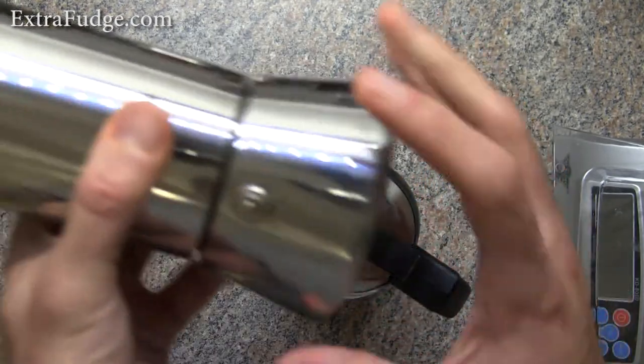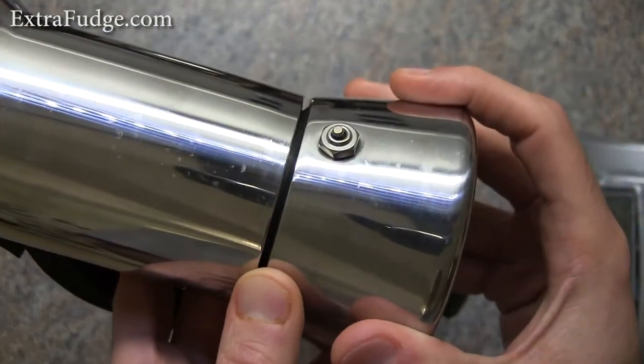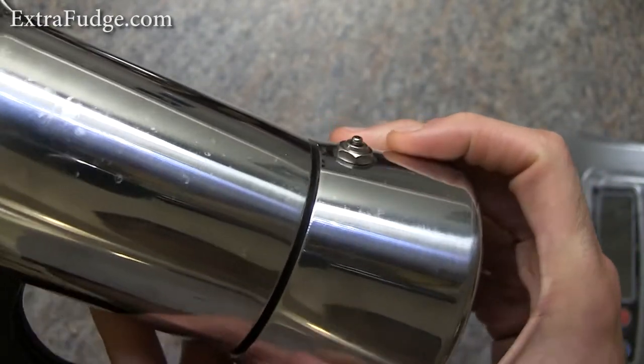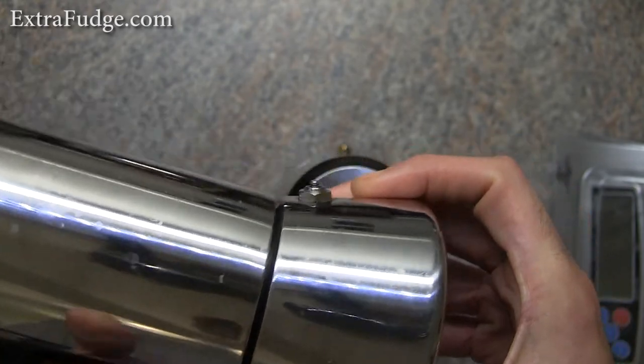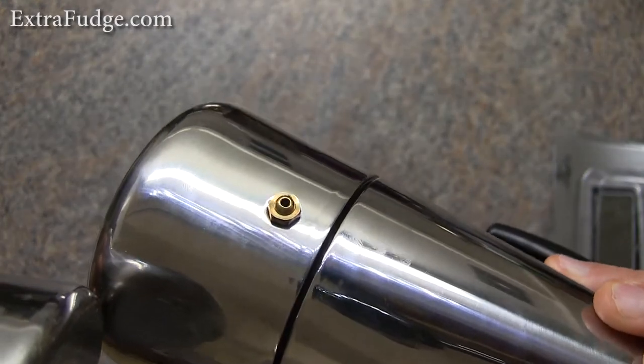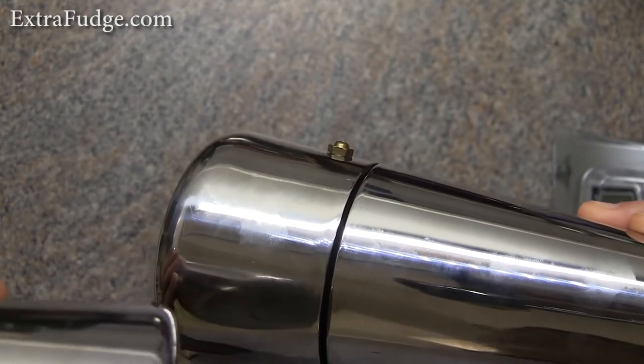Let me show you another difference — the pressure control. See how nicely the Bialetti's is made compared to this one, which is just something like that.